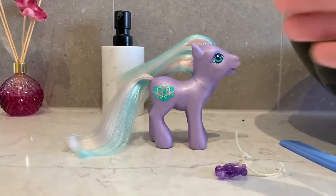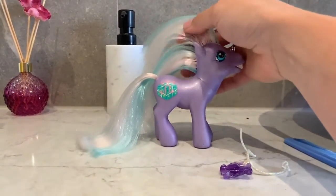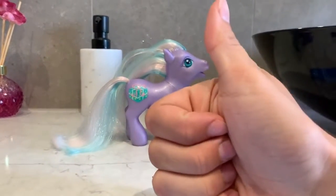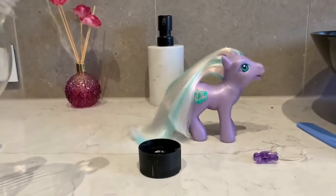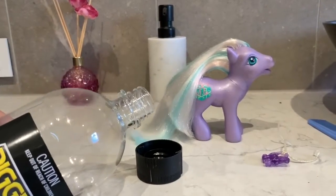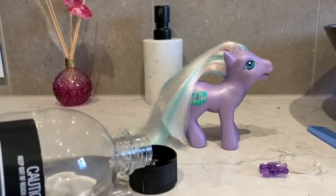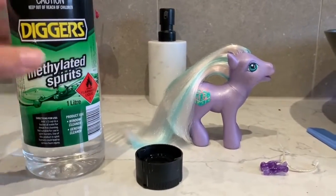Now that it's dry, it's time to get rid of all the dirt and scuffs off of the body of the pony. For this I will be using methylated spirits. You may need an adult to assist you with this, as cleaning products can be quite dangerous, so if you think you need help, please seek assistance from an older person.